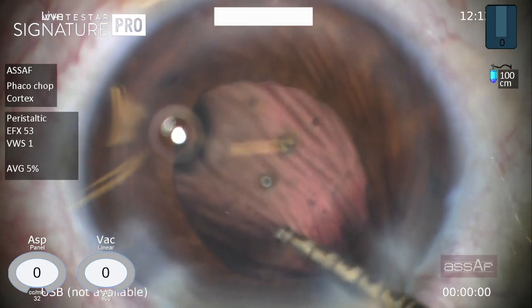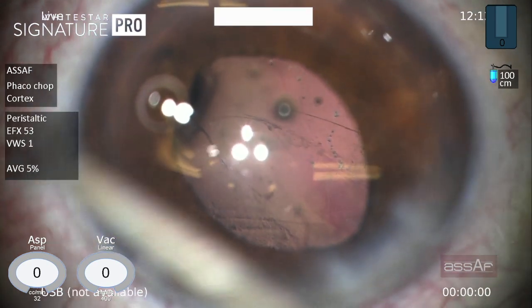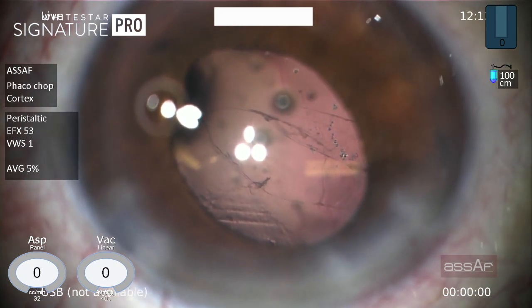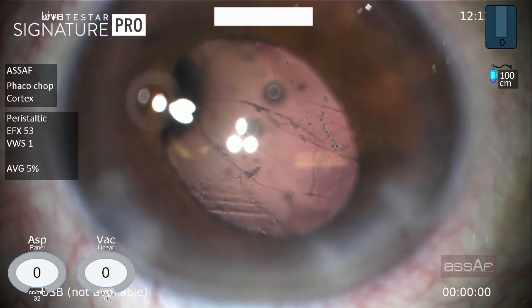Unfortunately, this ends up with a large break. Am I surprised? Absolutely not. I was prepared for this complication.